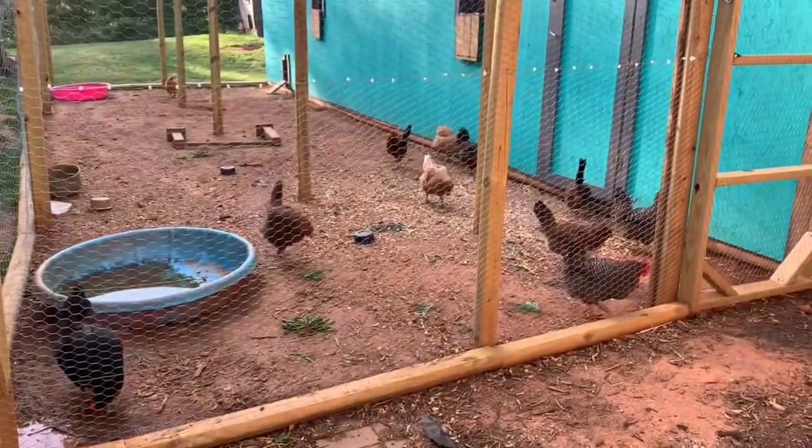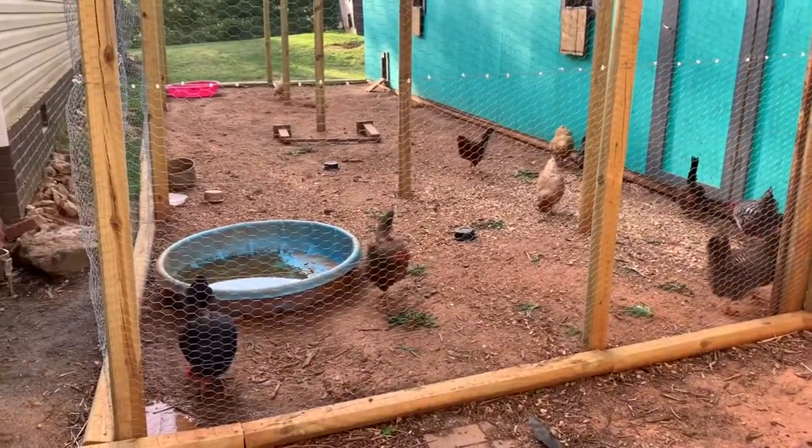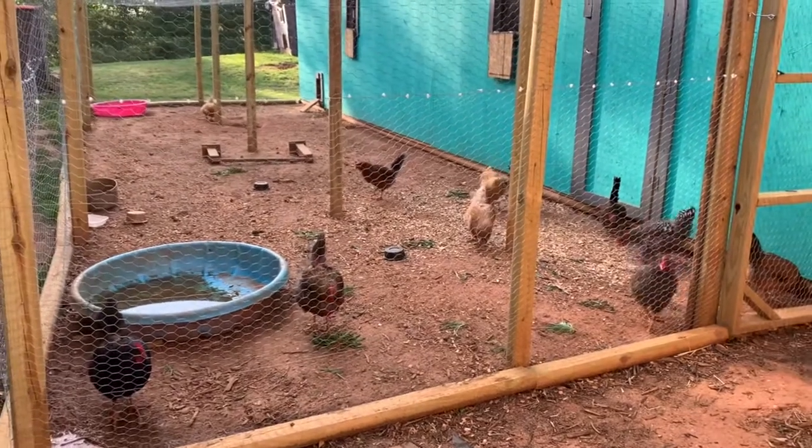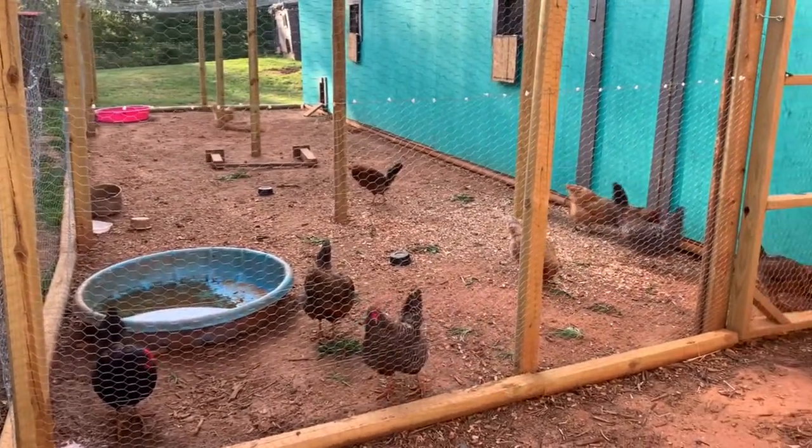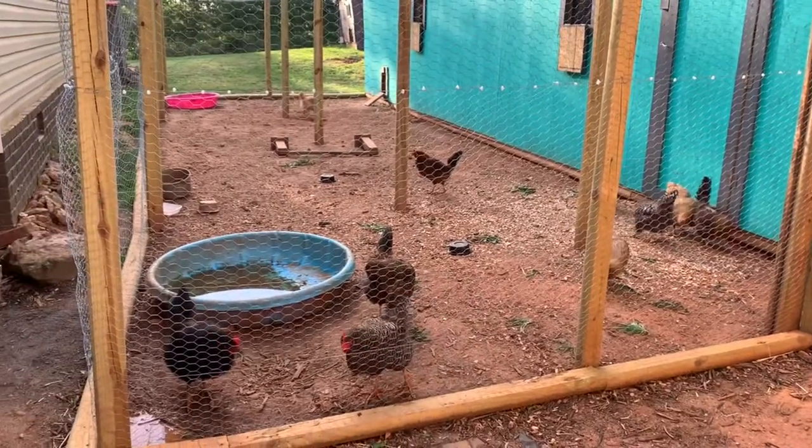There's my chickies! Hey ladies, what y'all doing? We threw some grass in there for them to nibble on — they're doing really good. Now that I've collected these clippings, we're going to go on down to the garden and I'll show you what I've been up to today.